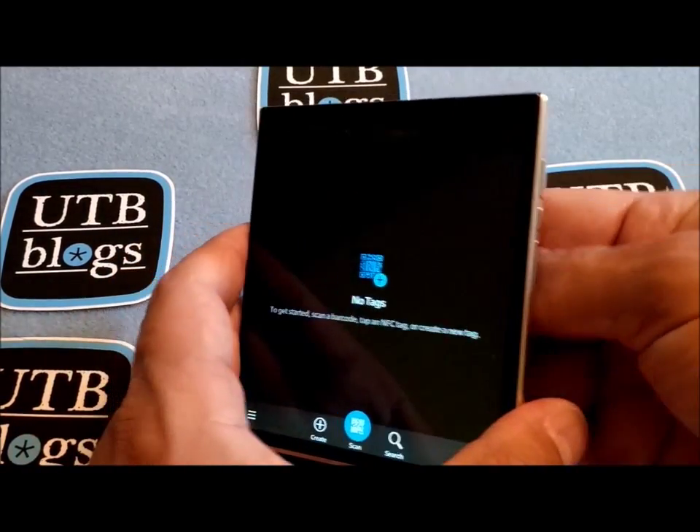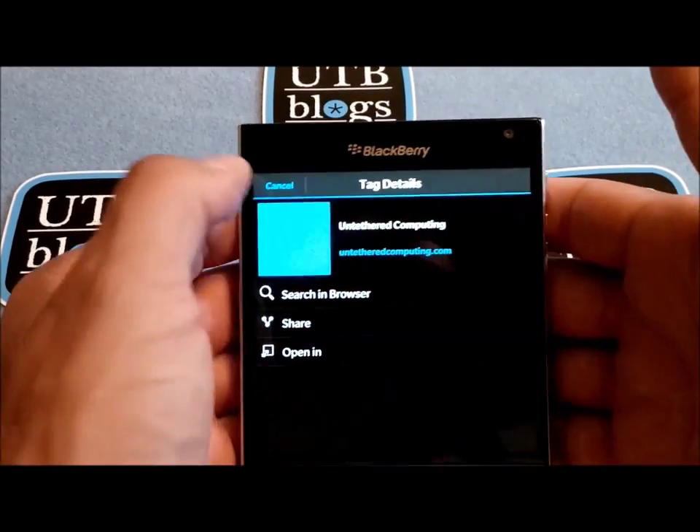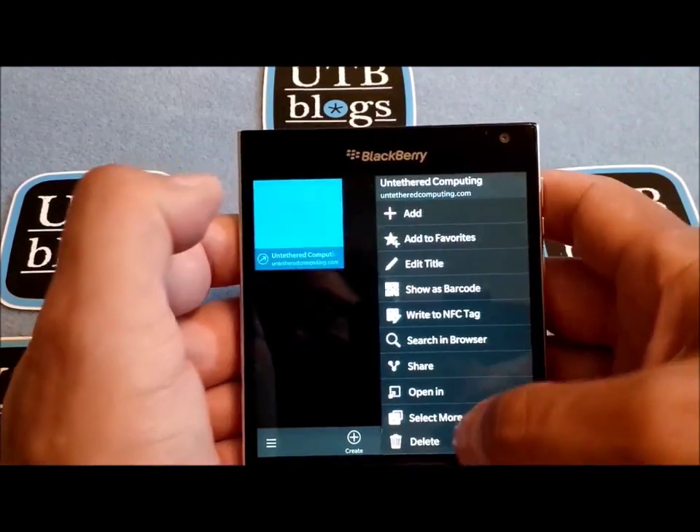Now if you're using a blank tag it will look like this. Again, you don't care about that information.